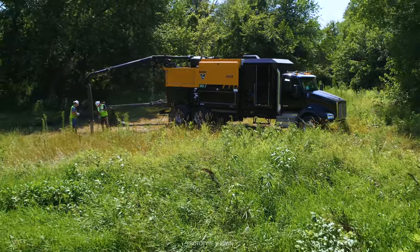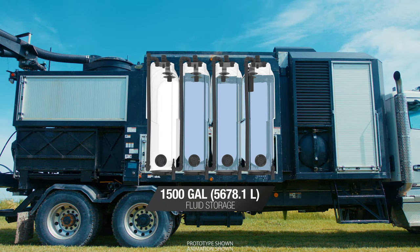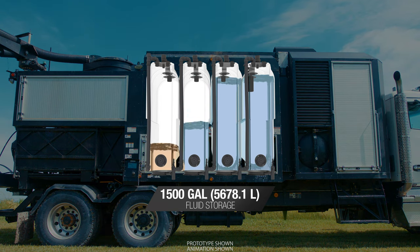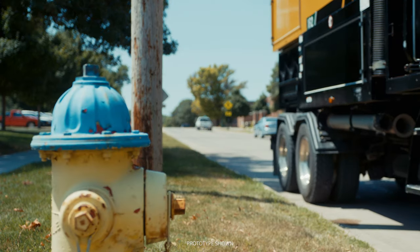The XR2 boasts 1,500 gallons of fluid storage throughout four tanks. As the freshwater tanks empty, they begin to fill with slurry, never wasting valuable space on the machine and making freshwater fill-ups less frequent.